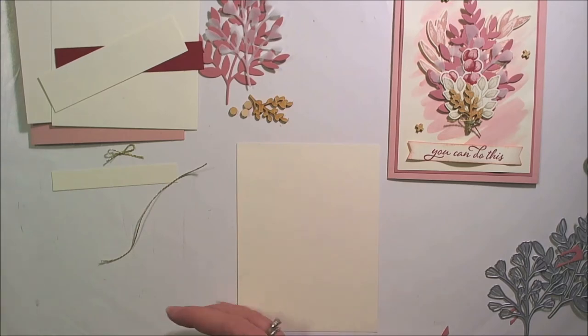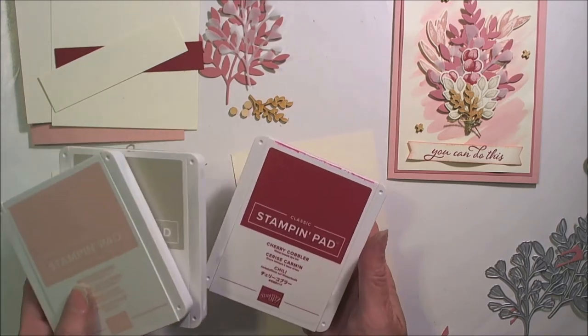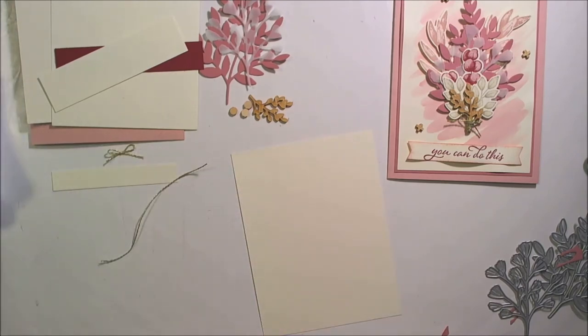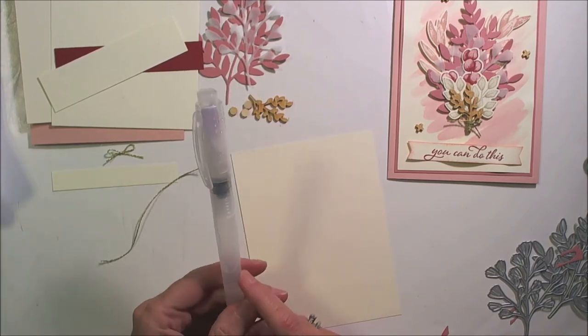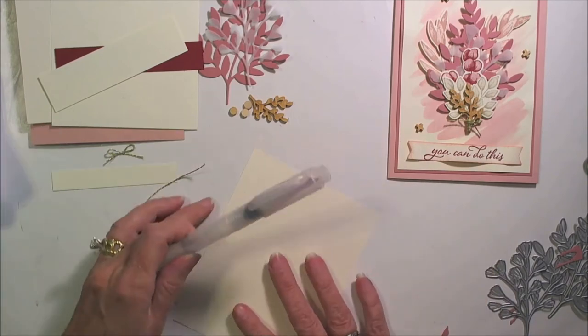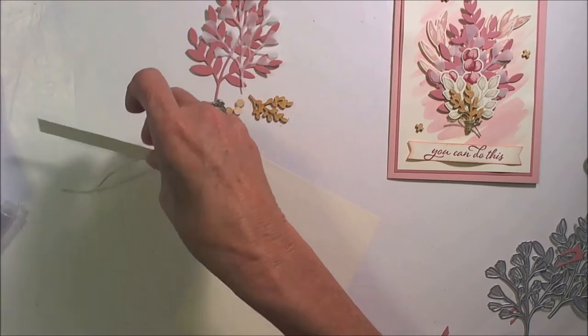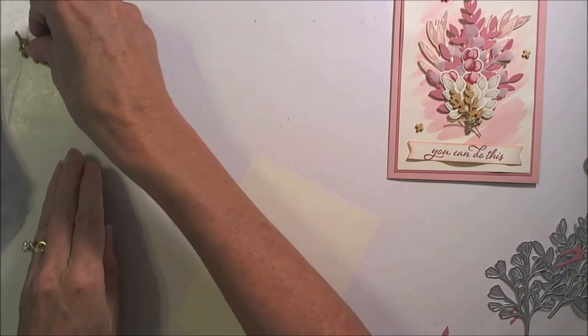For inks, you'll need Blushing Bride, Sahara Sand, Cherry Cobbler, and Rococo Rose. And finally, you'll need one of the Aqua Brushes to do your watercolor wash. So let's do that first so that we can set that aside to dry while we're doing everything else.